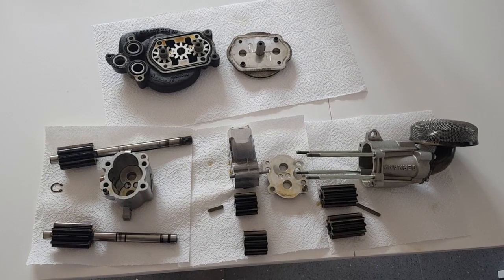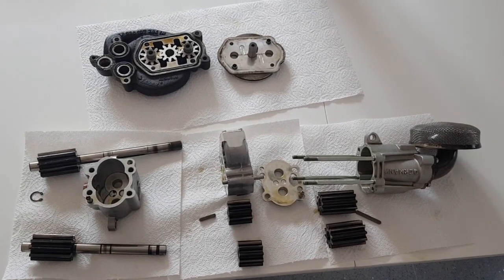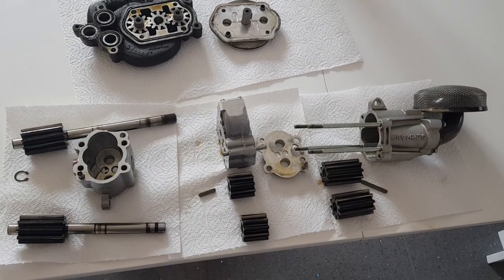With the oil pumps removed from my engine, it seemed like a good time to take them apart, check for any wear, and it gives me a good opportunity to see how they work and understand the operation of them.